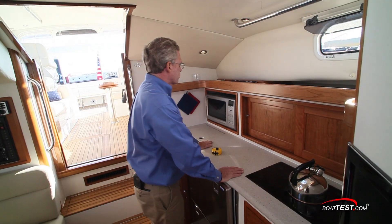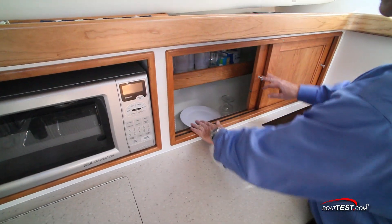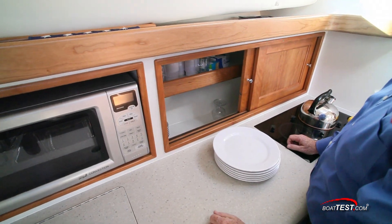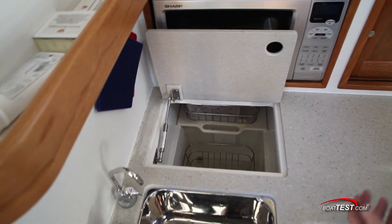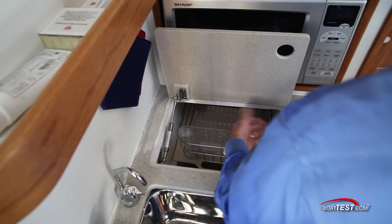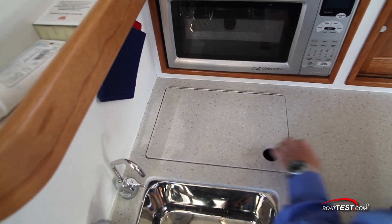There's plenty of counter space, a microwave oven, and this storage — instead of going straight across like we've seen time and again, this goes very deep, so you can store quite a few things inside. There's also a pantry with deep storage: the top shelf slides back to expose the second shelf, and it's also self-draining if you want to use it to store your dishes after washing.